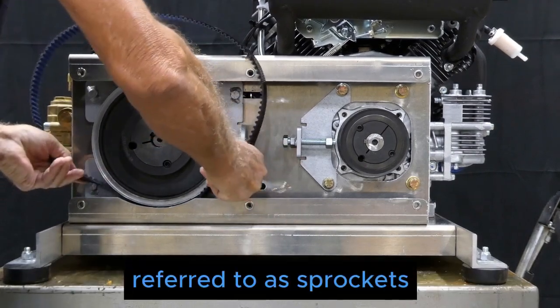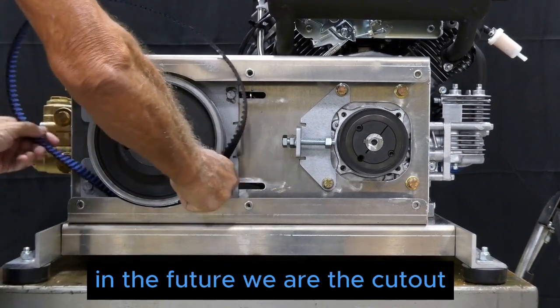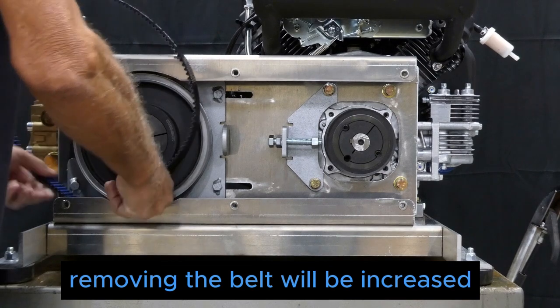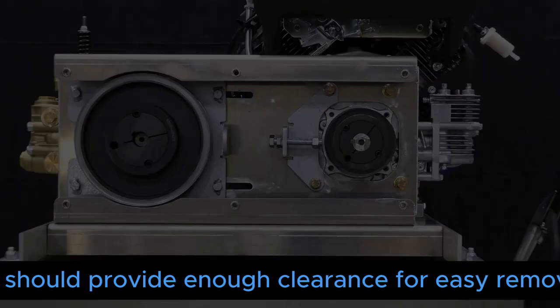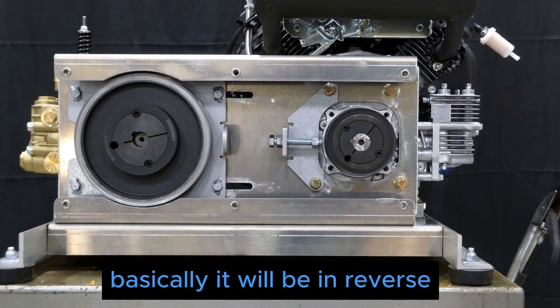This is one of the earlier units. In the future, the cutout where you see there's difficulty removing the belt will have its radius increased by a quarter inch, which should provide enough clearance for easy removal. The installation of a new belt is basically done in reverse.